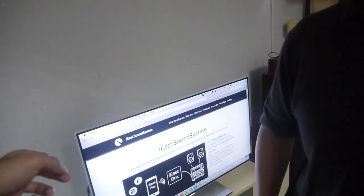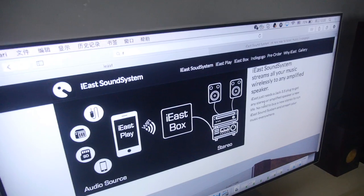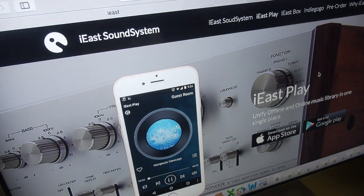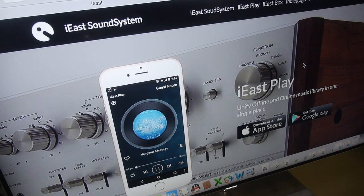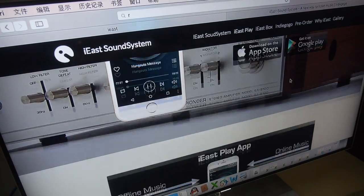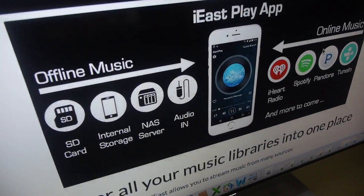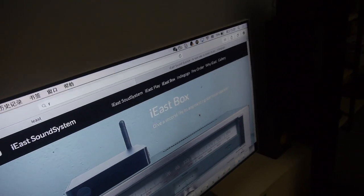It's going to be available also with iEast. We are Chinese manufacturers, and iEast is one of our European partners. It's called iEast SoundStream. The idea is you connect your old hi-fi stereo system to the internet — upgrade all your existing audio speakers or audio system to a Wi-Fi audio system and make it connected.